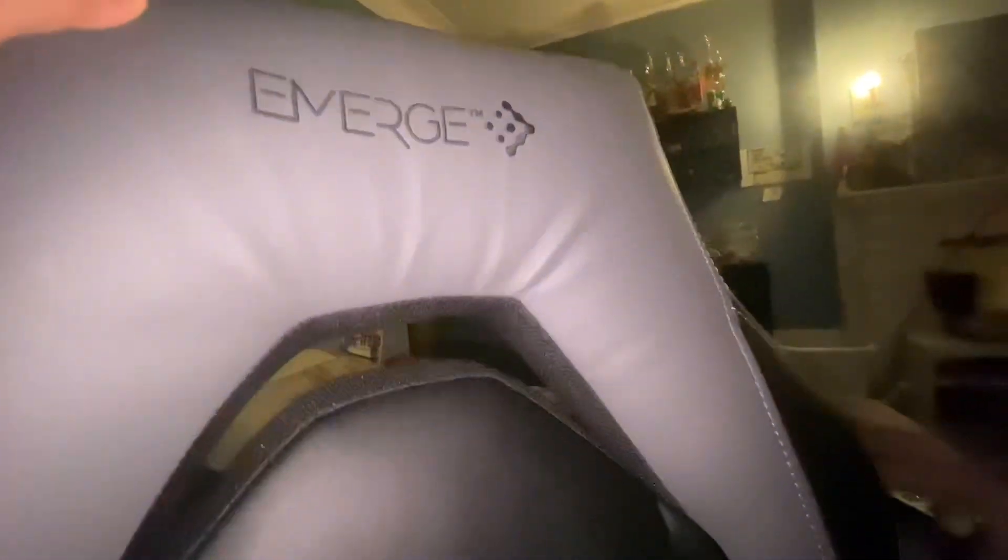Mousepad — don't know the price, don't know the brand, it's just random. Almost forgot about my gaming chair. It's an Emerge gaming chair. It's really comfy, I really like it.